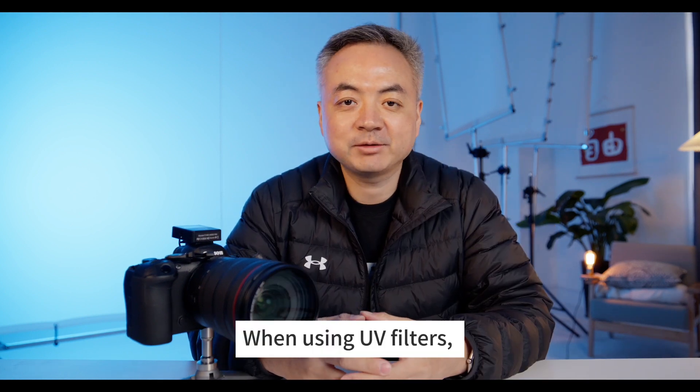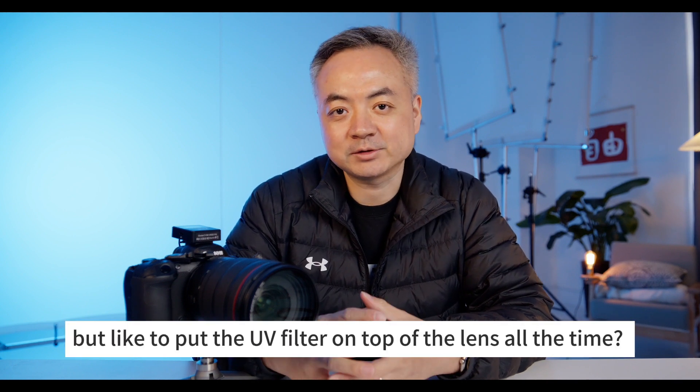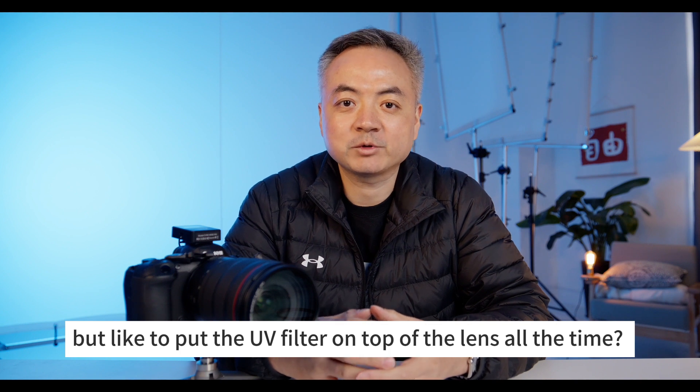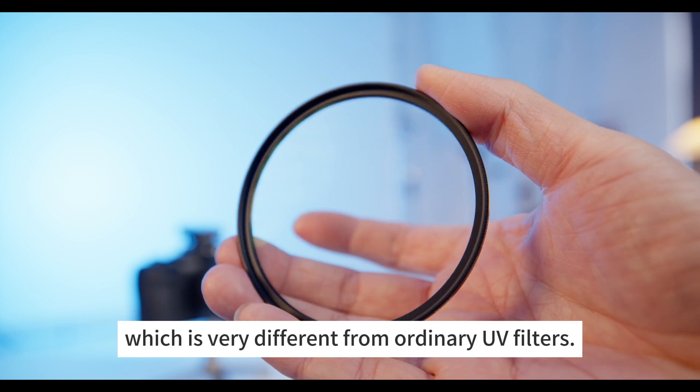When using UV filters, do you have any friends like me who never like to cover the lens cap? I like to put the UV filter on top of the lens all the time. For this, I would like to recommend the Kase Magnetic UV filter, which is very different from ordinary UV filters.